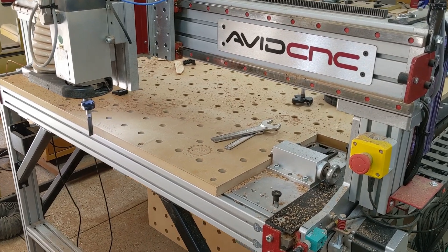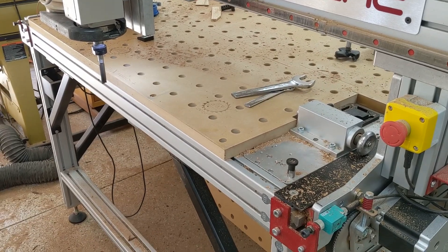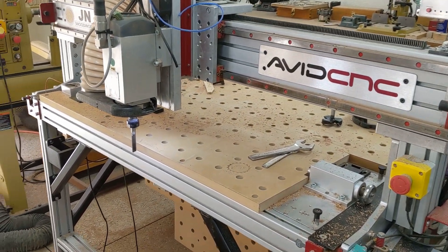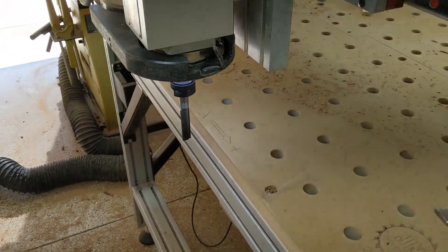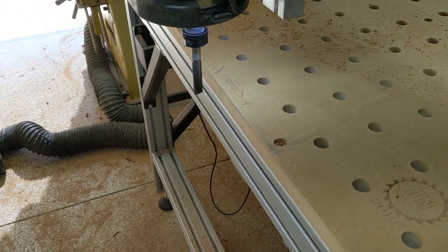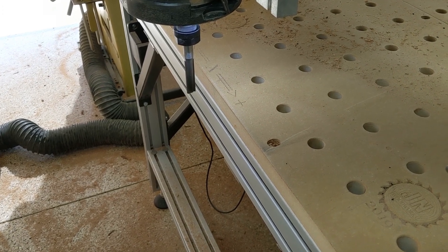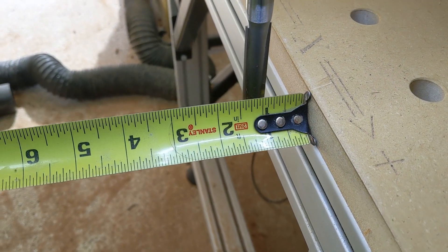Hey everybody, this is Jiminy from Jiminy Woodworks. I just want to do a quick video. I wanted to show one of the advantages I really like about the AVAGE CNC Pro machines — I've got the router or the spindle all the way out to its slightly backed off from its end of home on the Y-axis on the negative direction.